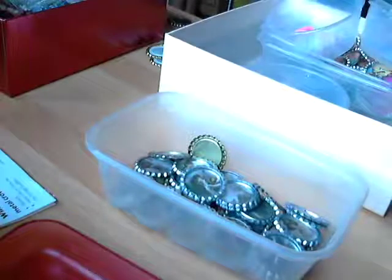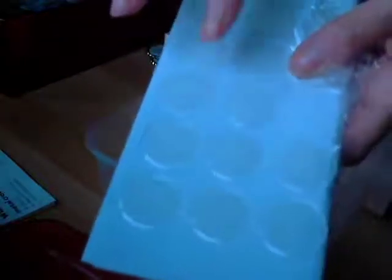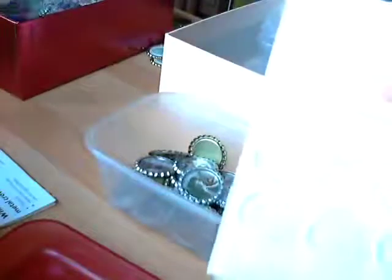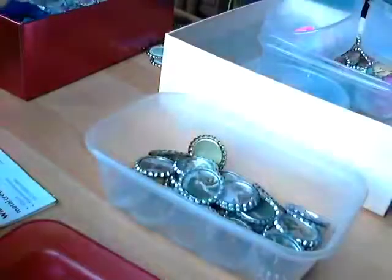Some people use glossy accents to put on the top of the picture, but I use these epoxy stickers. These ones I got from AliExpress, but I actually don't think they're as good as the other ones I got from eBay. They are okay, but the ones from eBay were more expensive. They're called epoxy stickers or epoxy domes — that's what I use.